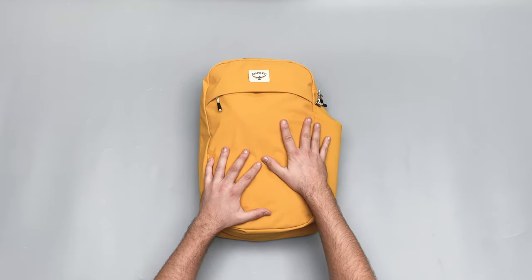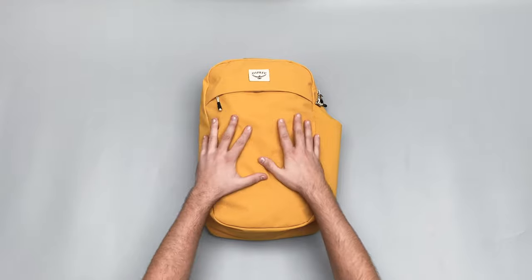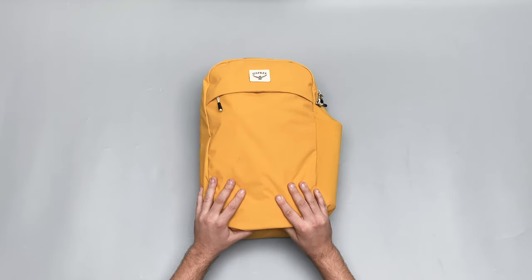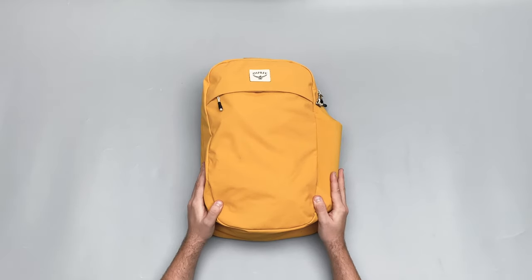I almost class this as a school bag, even though I've used it to carry my laptop and stuff like that. It's got that small 20-litre daypack feel — throw your books and your laptop in and you're good to go. For what it's made of, it's perfectly fine, and the pack cloth gives it more of an urban look. I've been digging it so far.